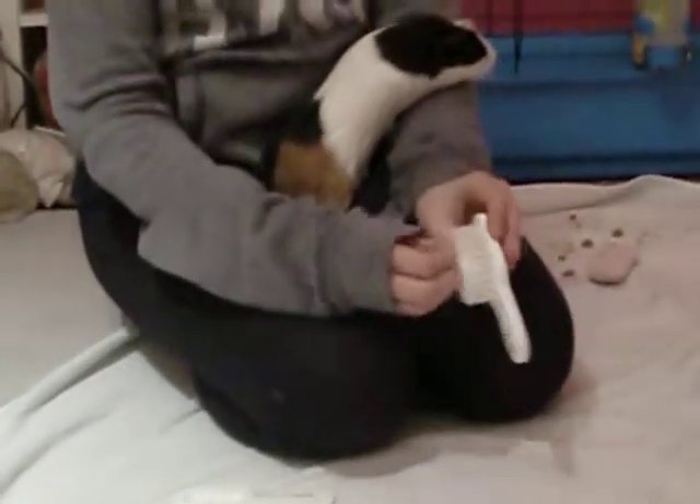I actually got this from a baby store for babies. You can get proper guinea pig ones, but the guinea pig ones were made of wire and I thought they would be a bit too harsh.